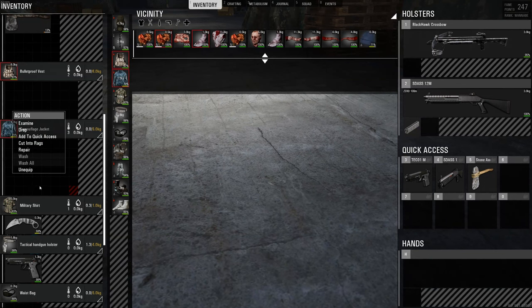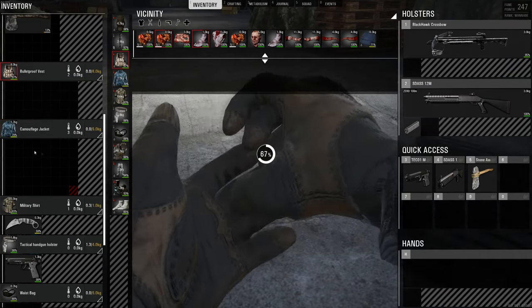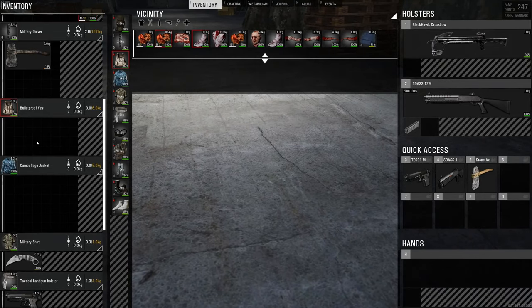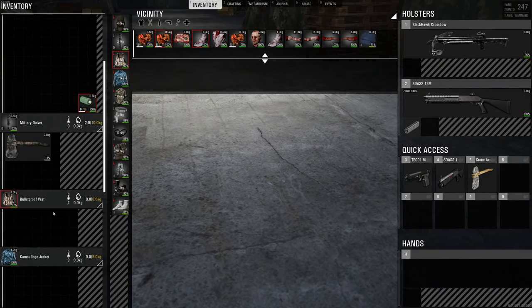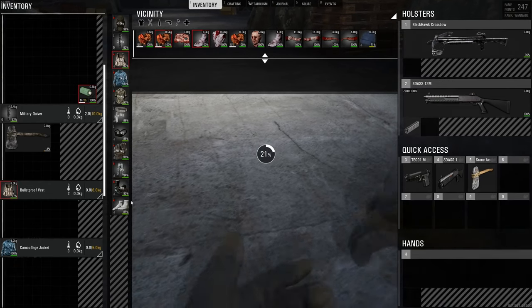All you do is just right-click and repair. Let's see how much 15 out of 15 gets us — 100. So only used one. So that's not too bad. So you could probably get away with repairing everything.